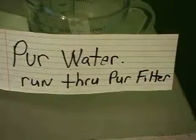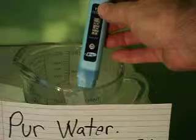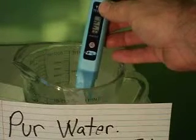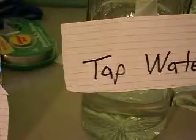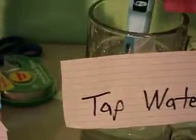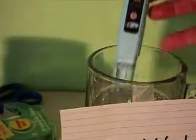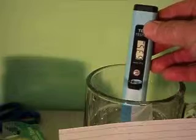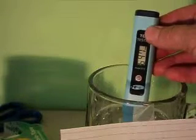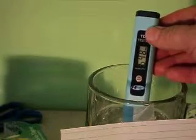I just want to do this one more time to show you. Here is the pure water from my filter — zeroed out, and there it goes: 371, 374. That's the filtered water. Now back to the tap water, right out of my faucet before the filter — that's a 645. So the pure water filter does work pretty well. I can taste the difference.